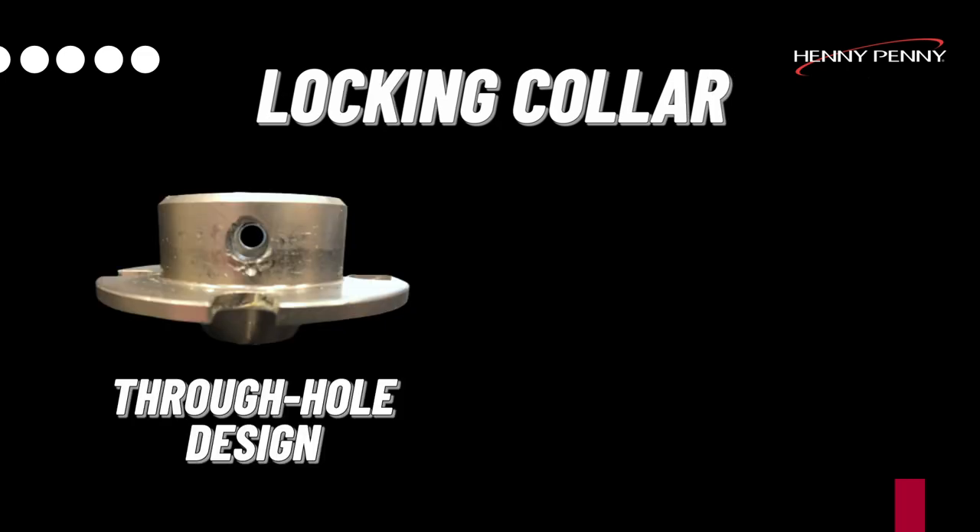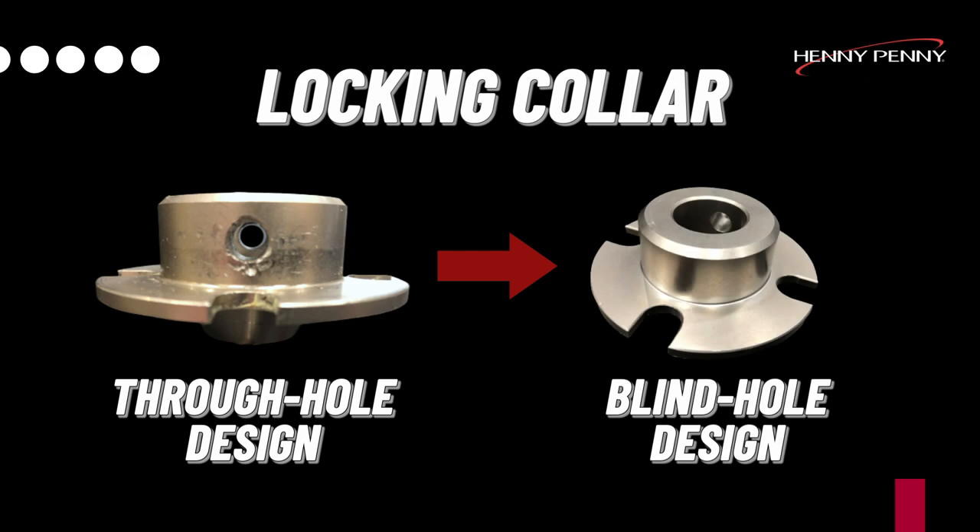Also, there is a change to the locking collar itself. The locking collar will go from a through-hole design — old style — with holes on both sides, to a blind hole design — new style — with only one hole on one side.